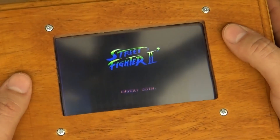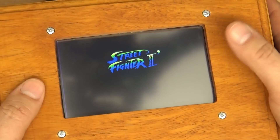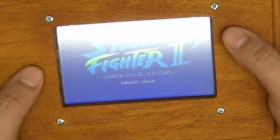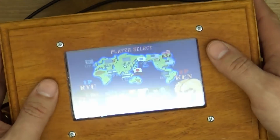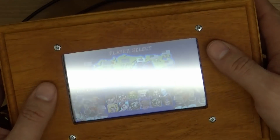That's not looking bad guys. Sorry, you've got reflections in here and stuff like that, but that is looking okay guys. That's not looking bad at all. That's certainly playable.